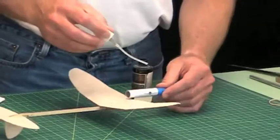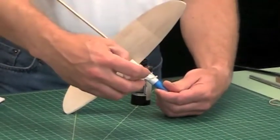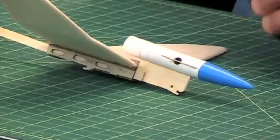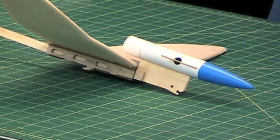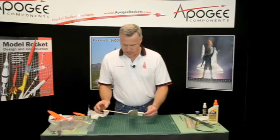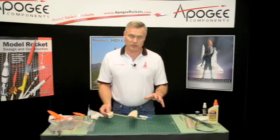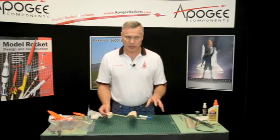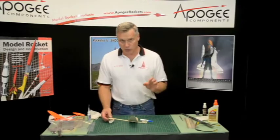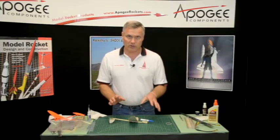I'll use a little accelerator on there. And voila — for the most part, we're done. Our next step is to trim it for flight, and after that we want to prep it for flight by putting on the burn string and the rubber band. That will be in a future video. Thank you.